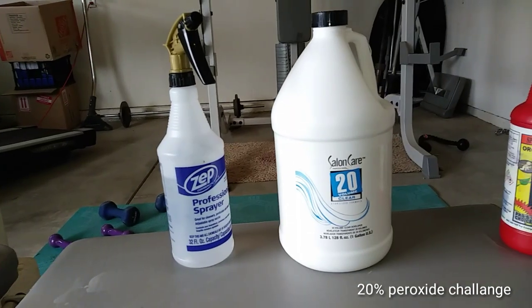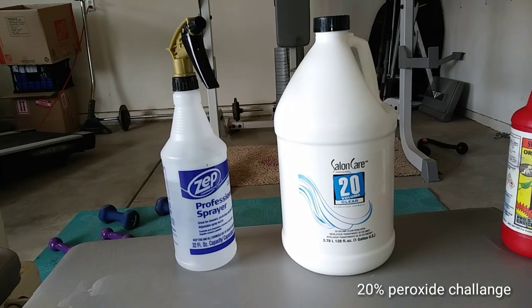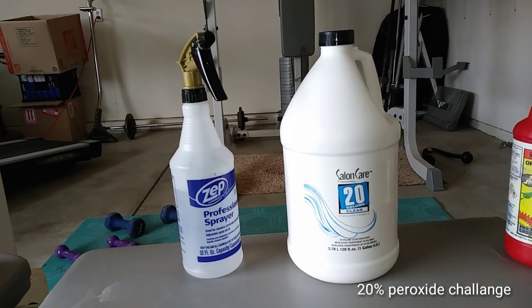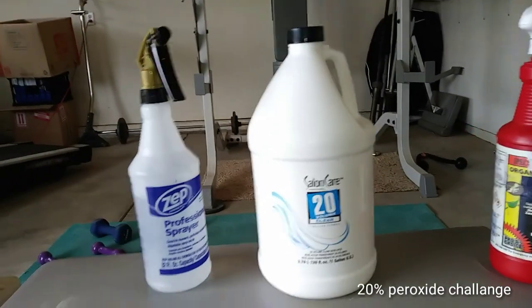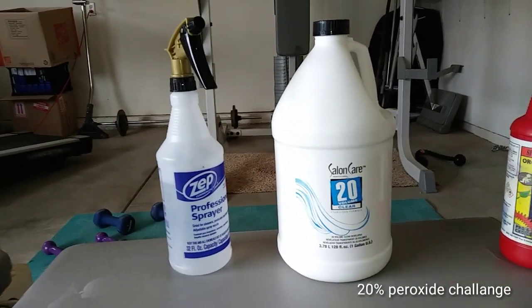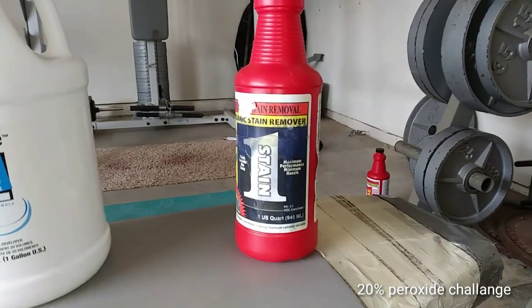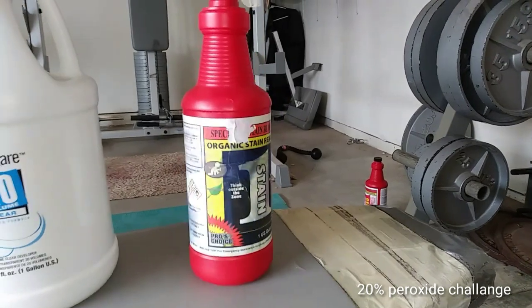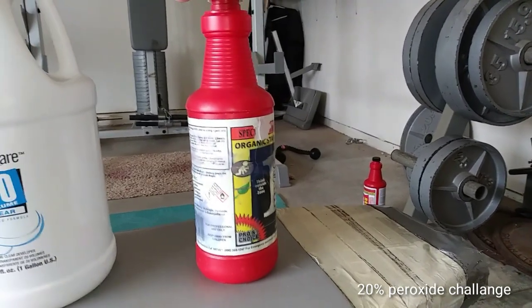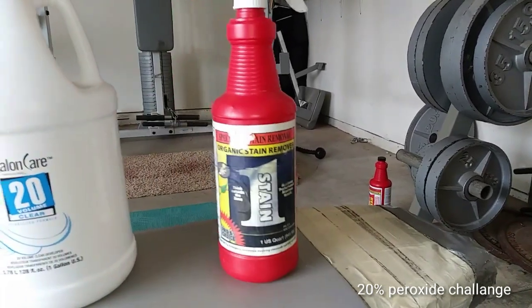This stuff right here is 20% peroxide, you can get at Sally's Beauty Supply. They got them all over the place and they have one locally here too. So I went down and bought this gallon for eight bucks — a whole gallon for eight bucks. Now if you were to buy a gallon worth of this stuff, you'd be looking at close to a hundred bucks.